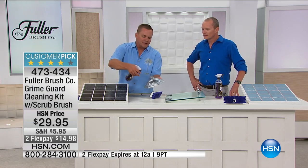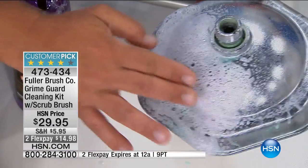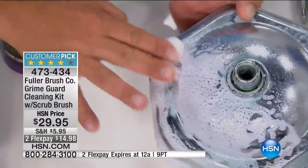Use it on chrome, you can use it on brass, any of your fixtures around the house. Just spray it directly on and let it set — remember, it's a foaming formulation. That'll eat away the lime, the green lime that everybody ends up with, the calcium, the rust.